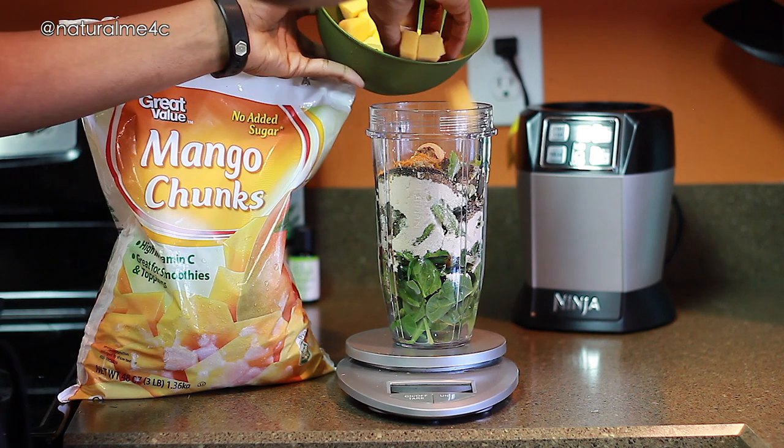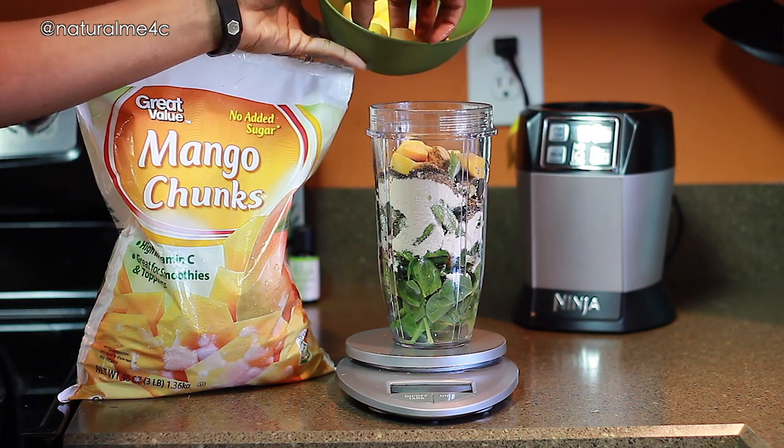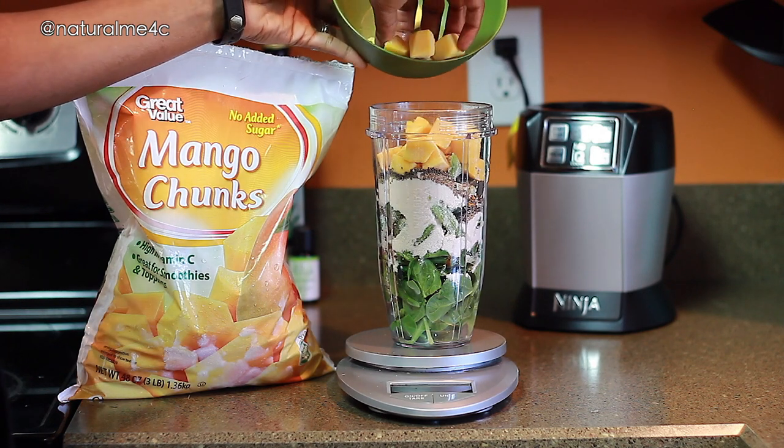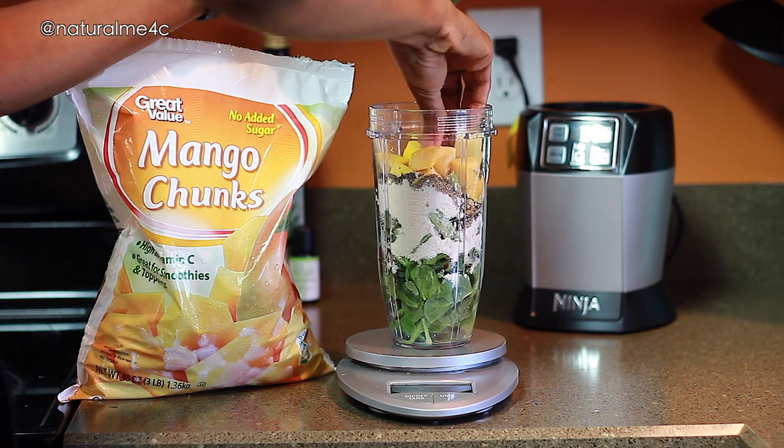To help chill things and add a little more potassium to my drink, I like to add a bit of frozen fruit to the mix. I like to switch things up pretty often for variety — today's choice happened to be mango chunks, and I used about 140 to 145 grams.